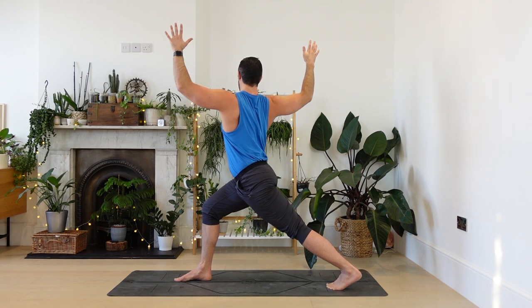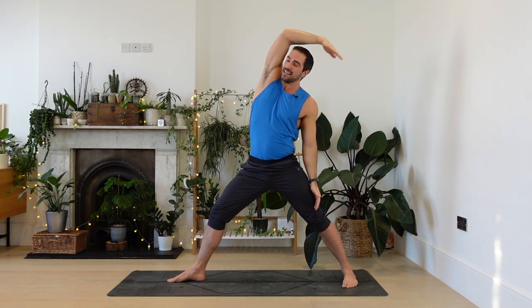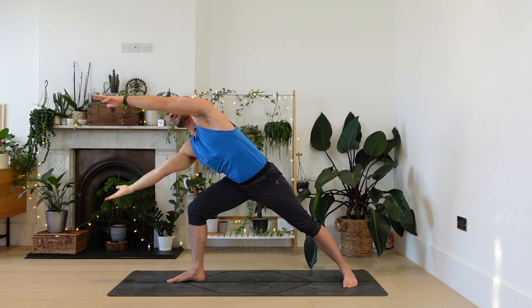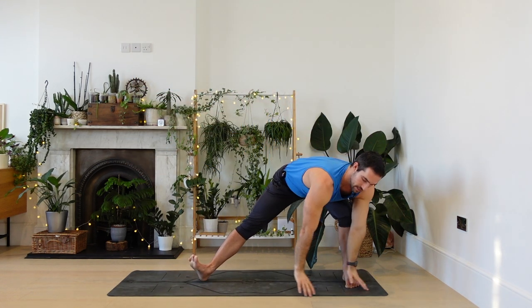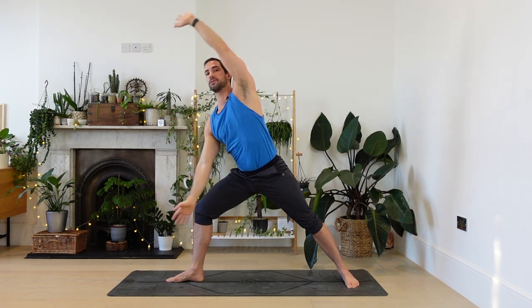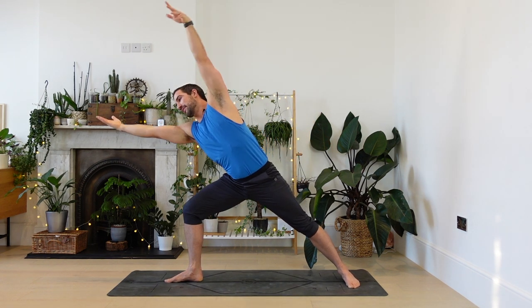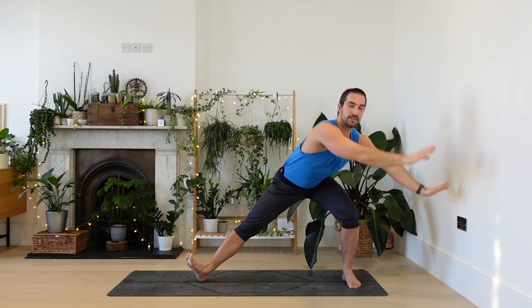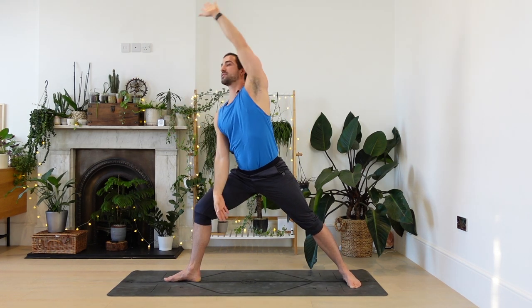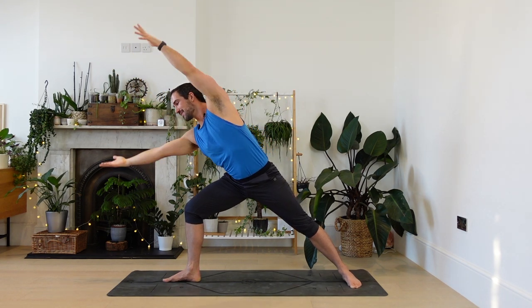Cactus arms. Turn to your right. All the way round to warrior two. Same sequence as before. Inhale, reverse. Exhale, reach for the sun. Touching the sun, touching the earth. And circling back. Reaching for the sun. Reverse. Warrior now. Two more times. Fluid, fluid, fluid. Touching the earth.